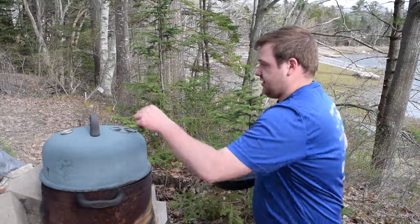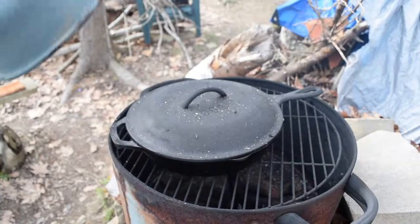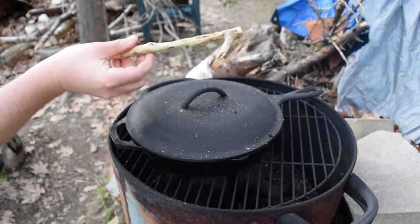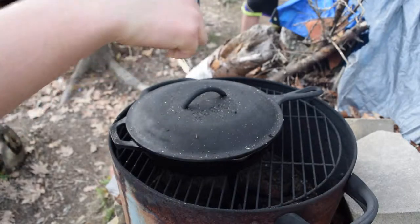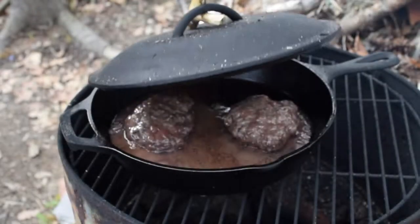Time to put it right on the heat. Let's check on the burgers. So Brandon just bushcrafted this little hook out of honeysuckle — look at that.